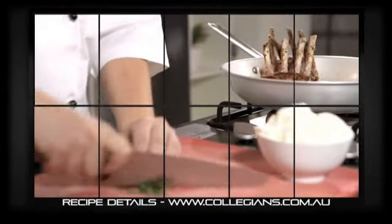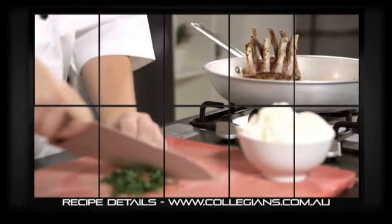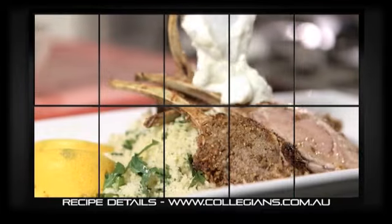For additional flavour, add one cup of chopped mint to two cups of Greek yogurt and serve on top of the lamb rack.